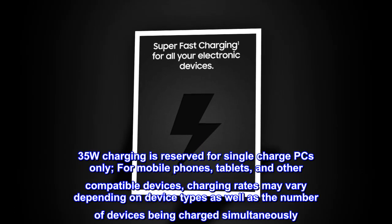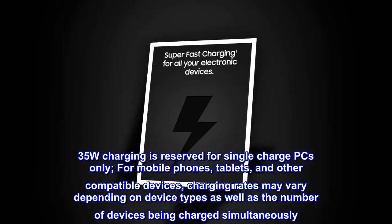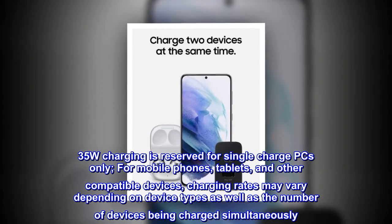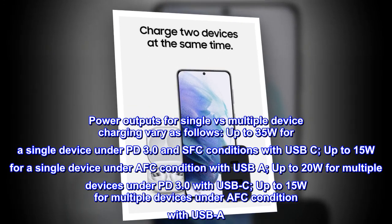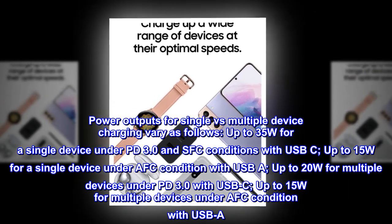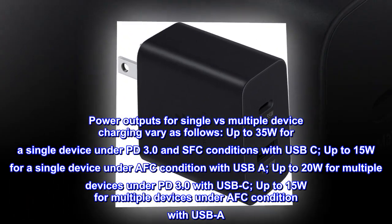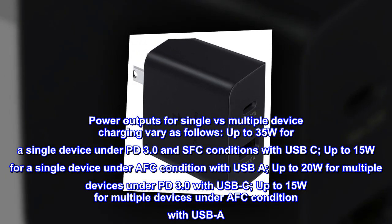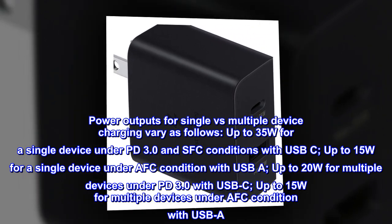35W charging is reserved for single-charge PCs only. For mobile phones, tablets, and other compatible devices, charging rates may vary depending on device types and the number of devices charged simultaneously. Up to 35W for a single device under PD 3.0 and SFC with USB-C; up to 15W for a single device under AFC with USB-A; up to 20W for multiple devices under PD 3.0 with USB-C; up to 15W for multiple devices under AFC with USB-A.